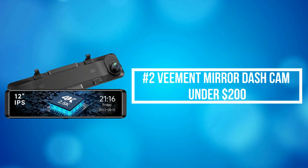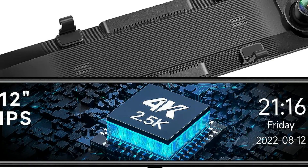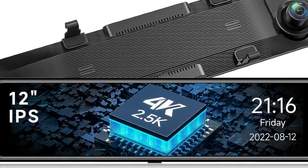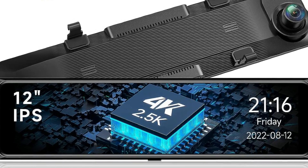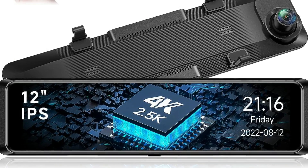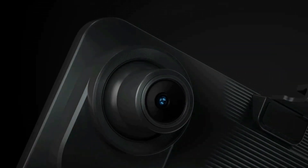At number 2 on the list is the Vemit Mirror Dash Cam under $200. The Vemit Mirror Dash Camera is equipped with a 170-degree adjustable front lens and a 160-degree rear lens, covering a total 330-degree field of view to reduce blind areas. Both cameras record together once the car starts up, giving your car all-round and in-time protection.